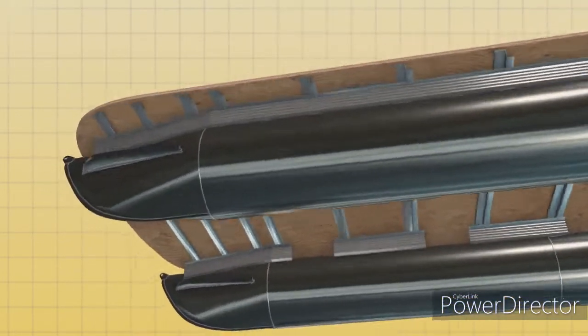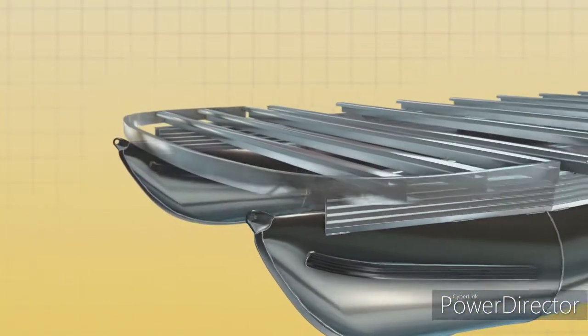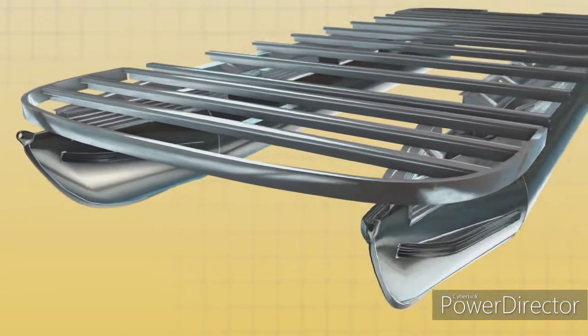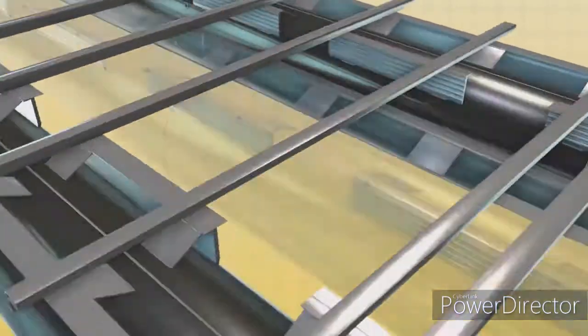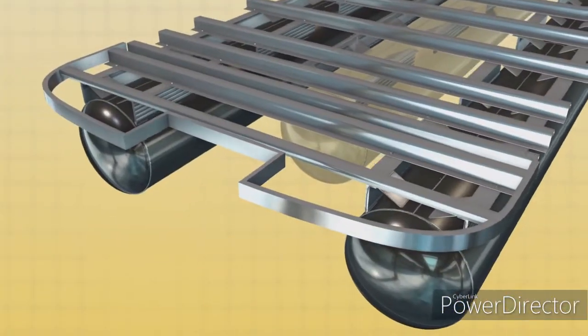In addition, every SunTracker 18 feet and longer features a U-frame assembly at the bow, which ties the Z-bars together and adds even more strength. XP3 models have a similar structure at the stern.